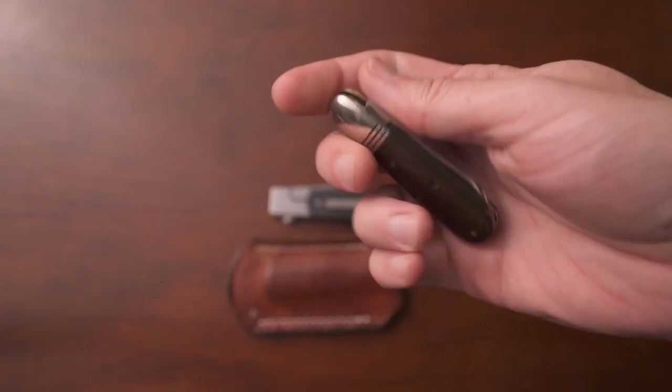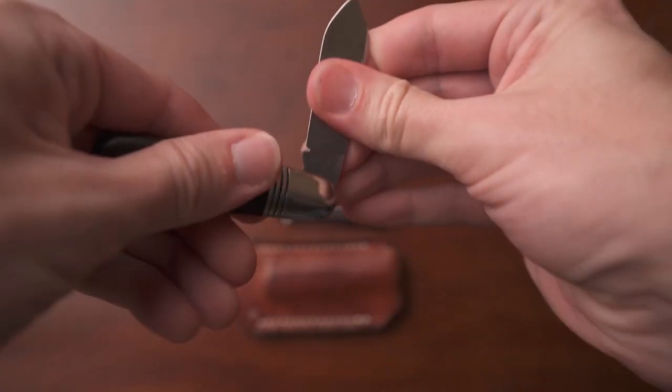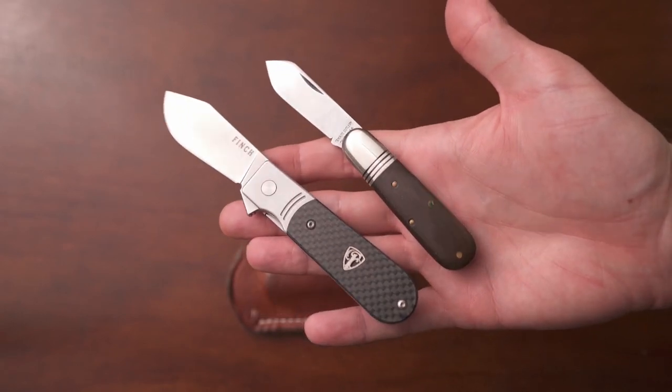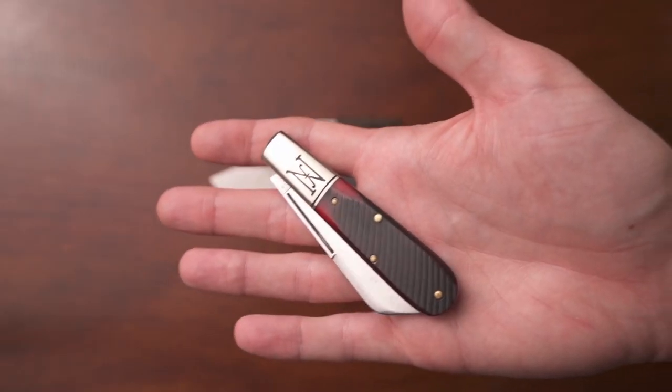Here are a couple that I have from Great Eastern Cutlery. This one over here is their smaller design — I think it's the number 25, a little Barlow. And this is the one that I think has the most connection to this 1929 model. It's very, very similar in its style. Barlow designs typically share a lengthened bolster on the outside to bolster the strength of the blade, as well as a teardrop shape — and that's exactly what the 1929 model has. Here's another one from Great Eastern Cutlery, the Northfield. This is another Barlow design with a lengthened bolster as well as that teardrop shape. This one has a sheep's foot blade, but you can find Barlows in lots of different blade shapes.